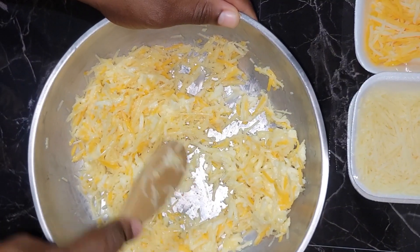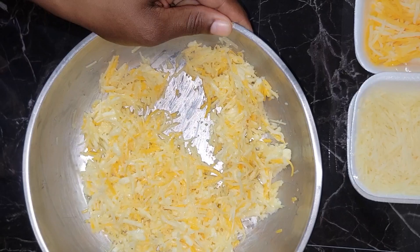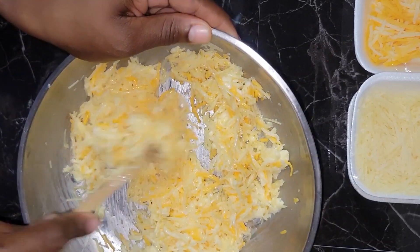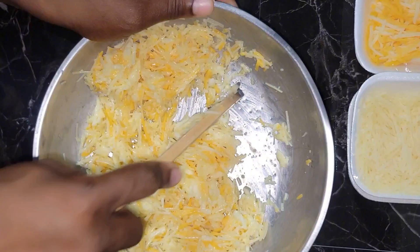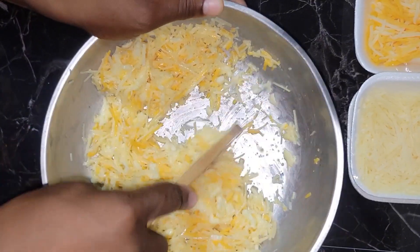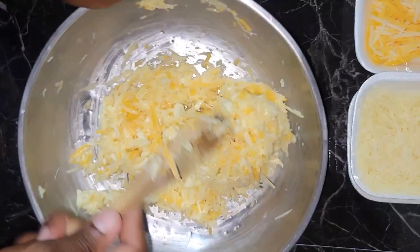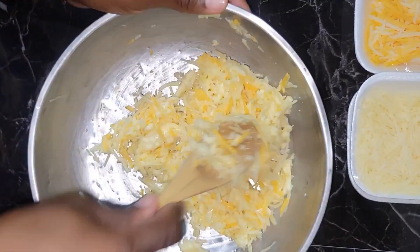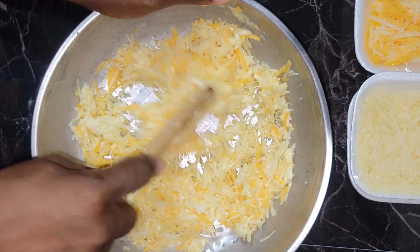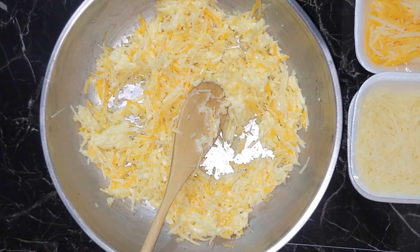I cracked an egg in this and now I am mixing all of it up. I should have definitely made more of this, but anyway, I only made this amount. Remember, I am not a chef. Many times I cook on this channel, I just try and if it works, it works, and if it does not work, then it does not work.